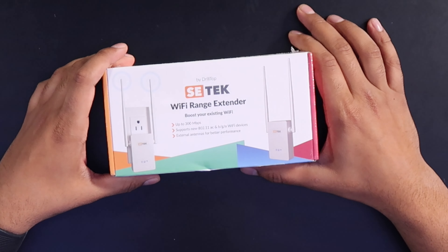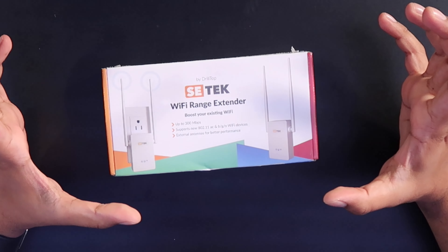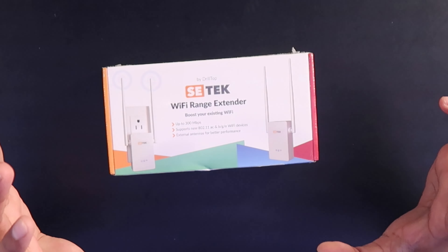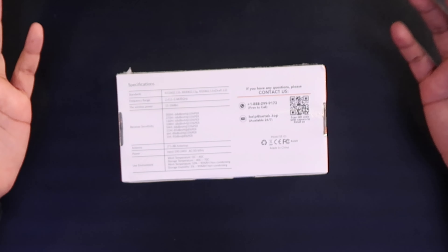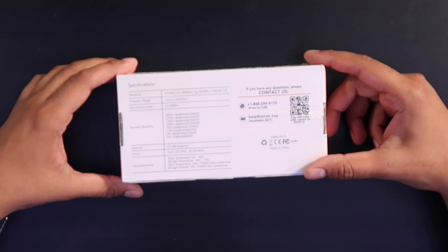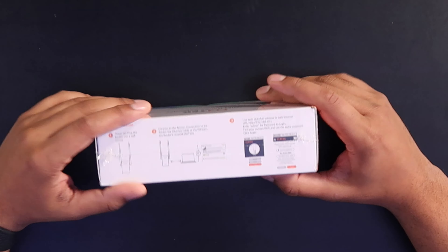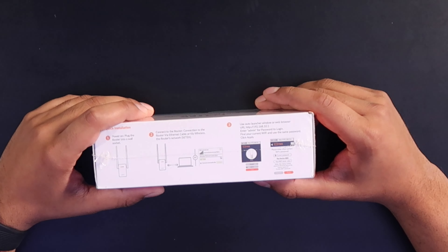All right, so first off this is the SciTech Wi-Fi range extender by Drilltop. It can boost your Wi-Fi up to 300 megabytes per second and it has built-in external antennas to improve performance so you can move it into further areas. On the back it talks about the specifics — a frequency range of 2.412 to 2.4835 gigahertz. It comes in a simple box with three simple setup steps: power on, connect to the router or Wi-Fi, then launch the app and you're all set.